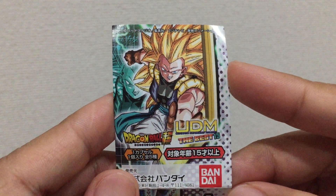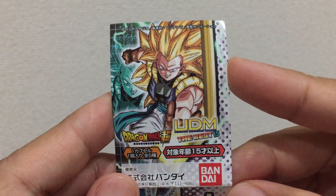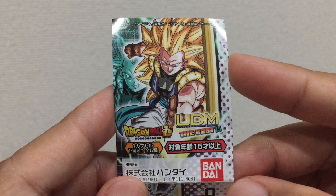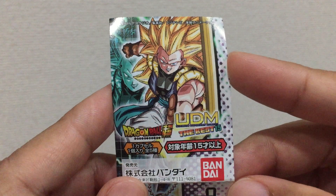Hi guys, PotSquared here. This will be a quick review for the Dragon Ball Kai UDM The Best 15 Collection. This is a keychain figure from Bandai.